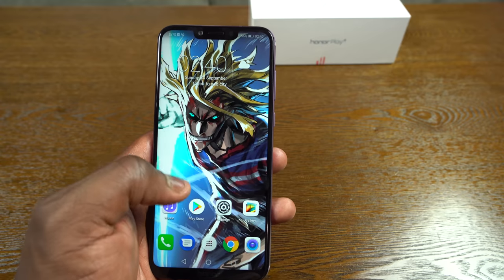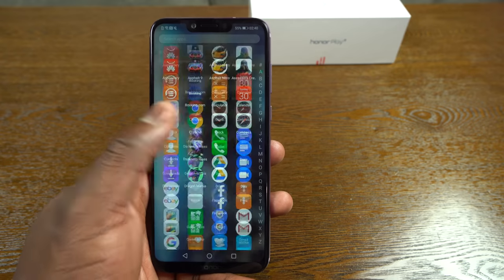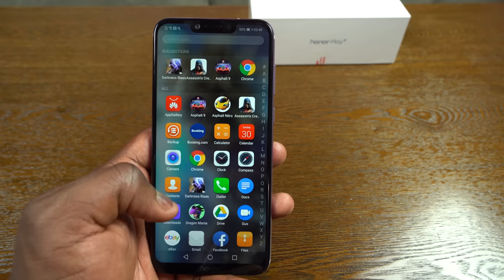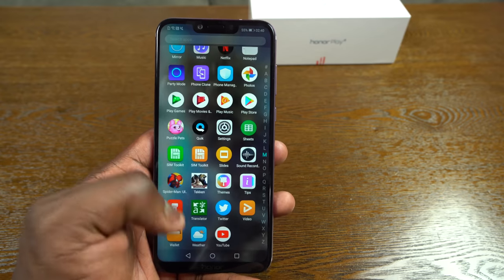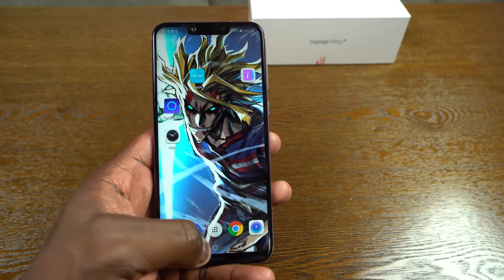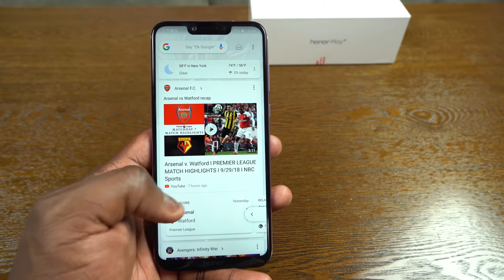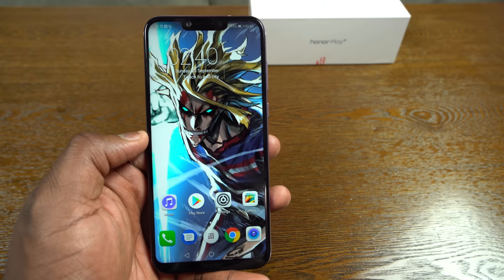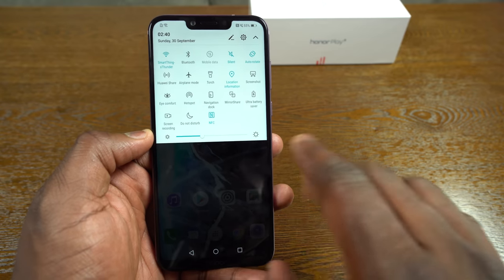Moving into the software, we've got EMUI. You can also customize it to get an app tray if you want. You can see the app tray here, and notice how smooth this thing runs. A couple of games are pre-installed — like Assassin's Creed. You can see how smooth and fast it is. In the multitask menu you've got your back button, home button, and Google Assistant right there.